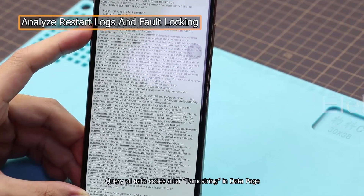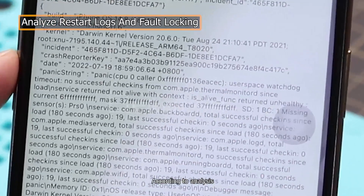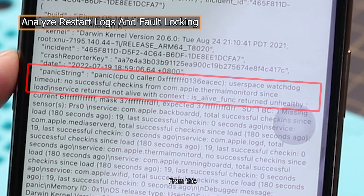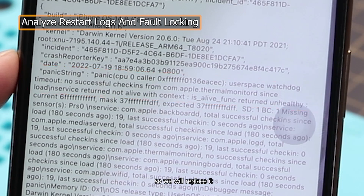Query all data codes after the panic string in the data page. According to analysis, we can determine that the fault code is 'user space watchdog timeout,' and the corresponding faulty component is the charging dock flex and other parts. From this, we conclude that the charging dock flex is most likely to have failed, so we will replace it.